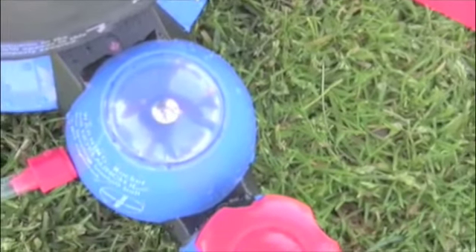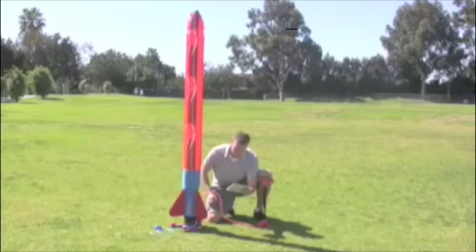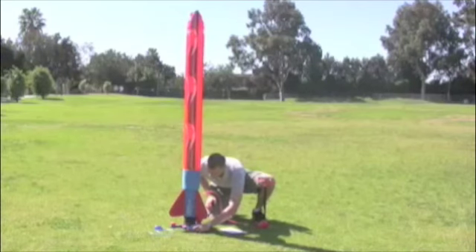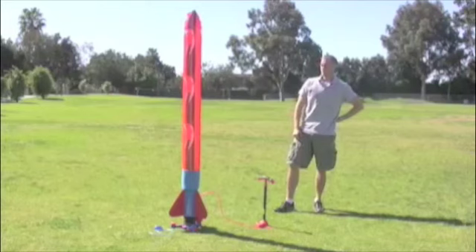To ensure we have a successful launch, make sure the launch pad is level. You will know that it is when the metal ball that is located at the exact center of the leveling gauge is sunk into the middle hole. If your rocket is off center, use the height adjustment knobs on the two legs in order to center that metal ball. In order for the rocket to launch correctly, the ball must be in the center hole.